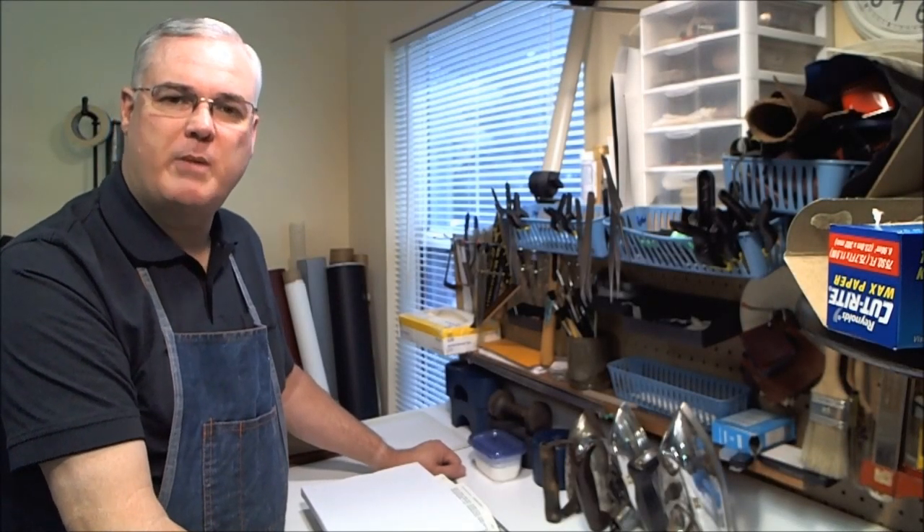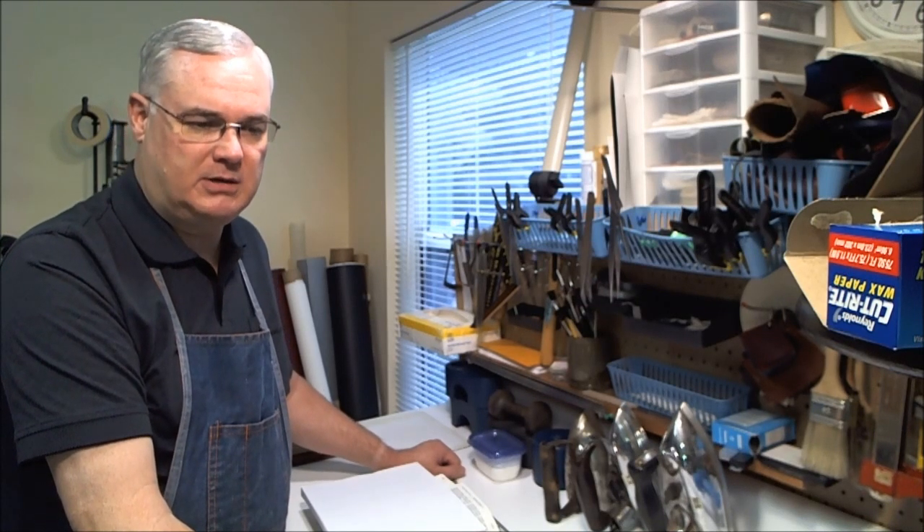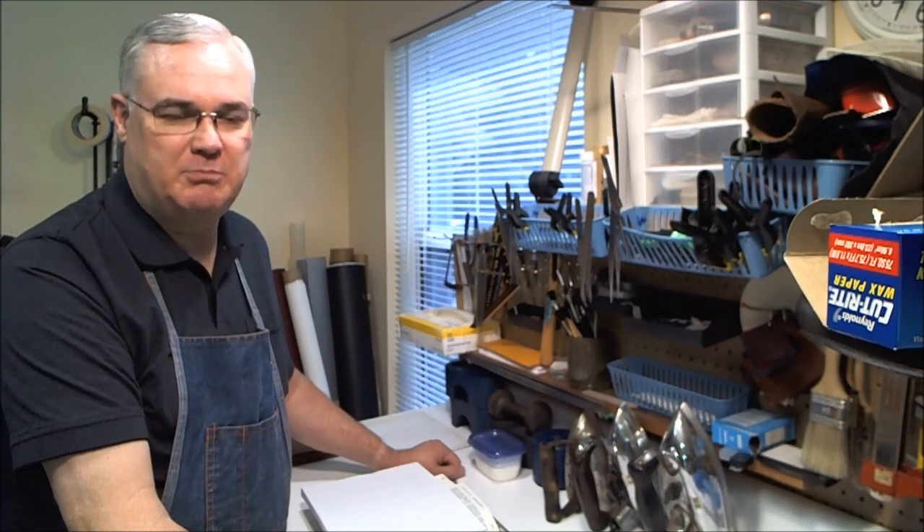Alex Ogden, Handbookbinder here. Today I want to talk to you about what is called a perfect binding. Printing companies will oftentimes print inexpensive books with what they call a perfect binding, but if you know what I'm talking about, you know it's anything but a perfect binding.